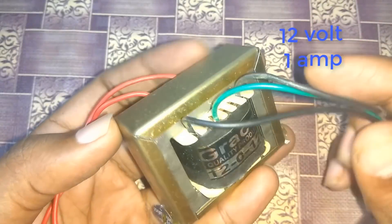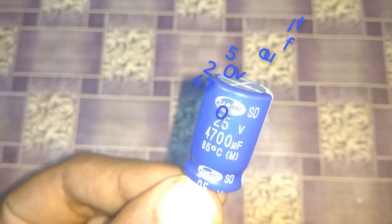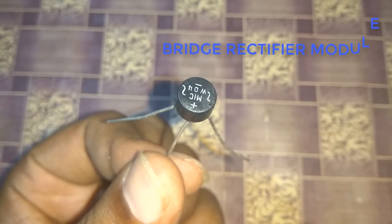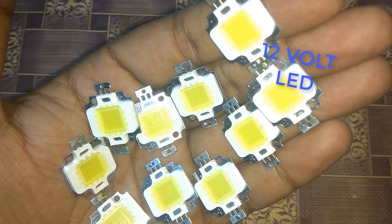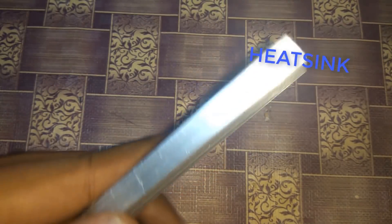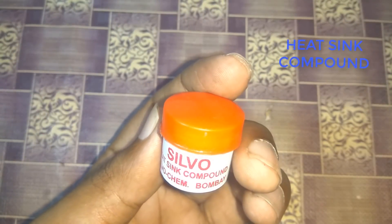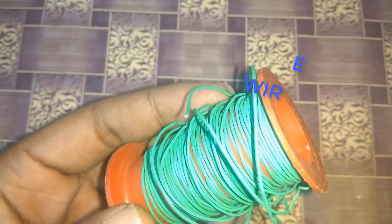12-0-12 1A transformer, 25V 4700μF capacitor, bridge rectifier module, 10-12V LED, 1 heat sink, heat sink compound, connecting wires.